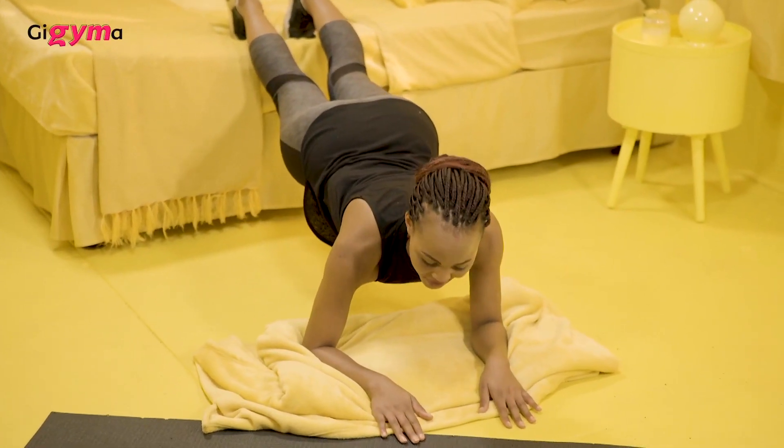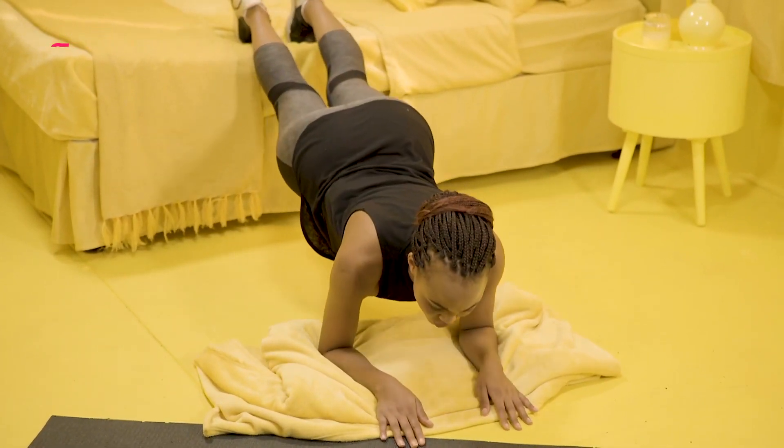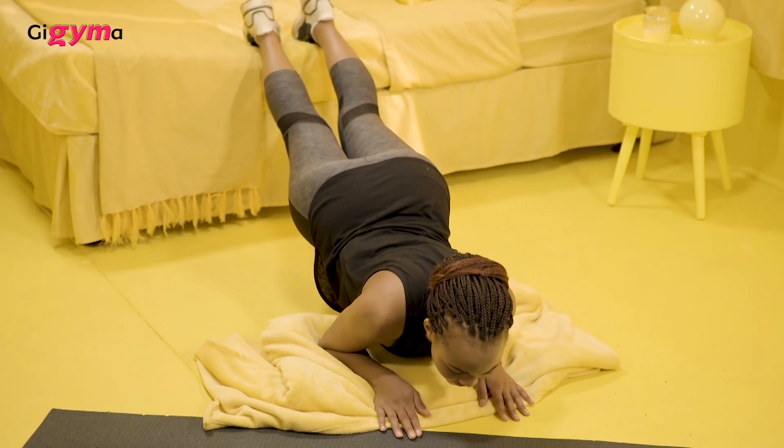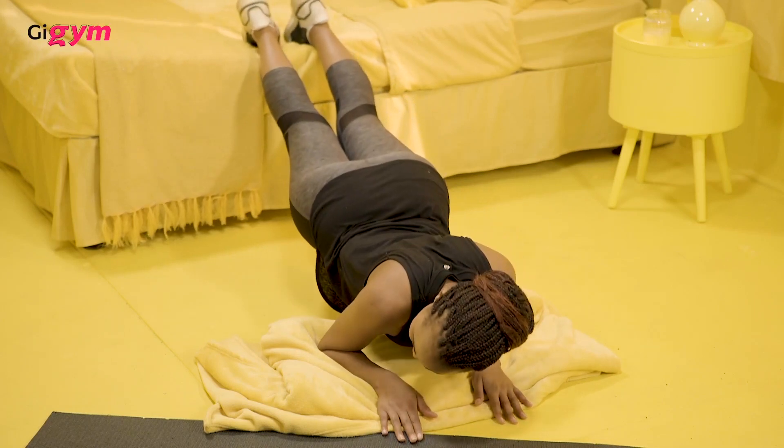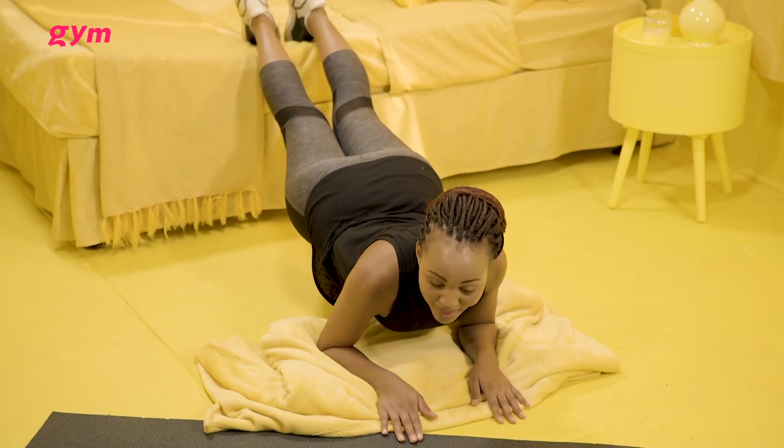I want your palms flat on the ground, and you're just going to move slowly to the front, then back again. Slowly to the front.